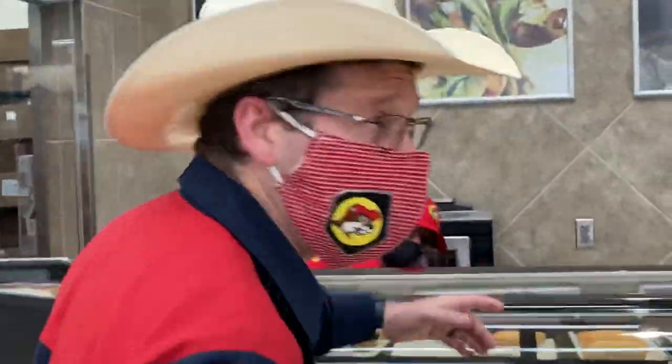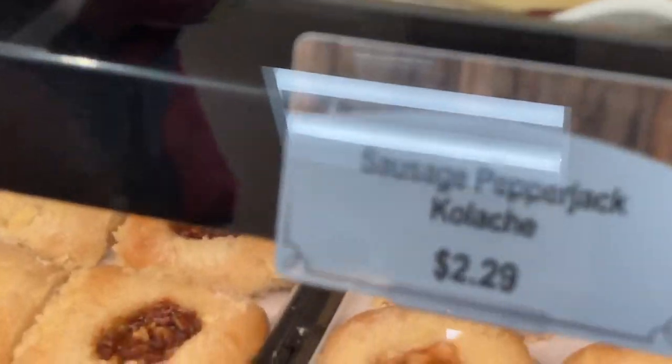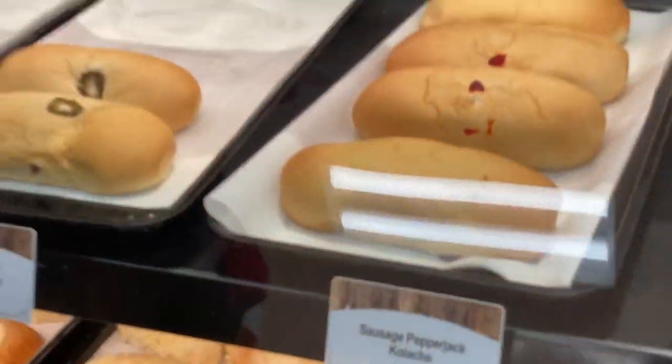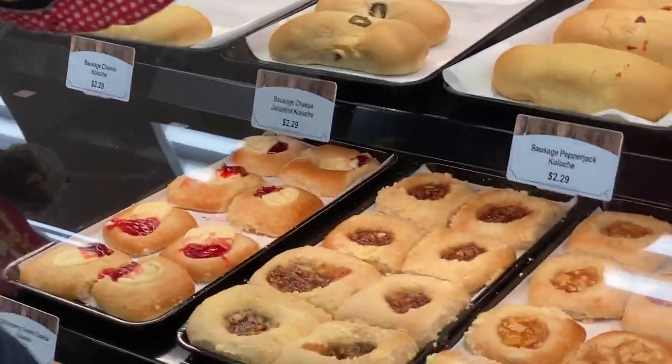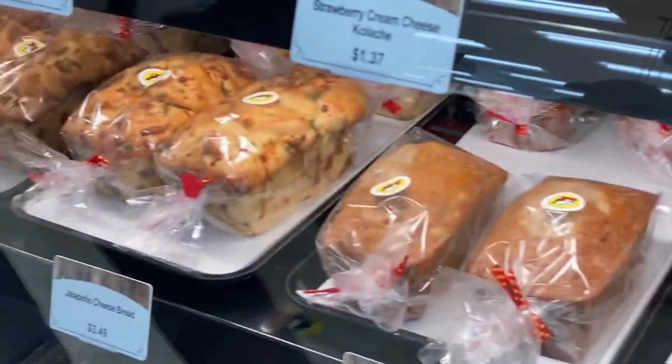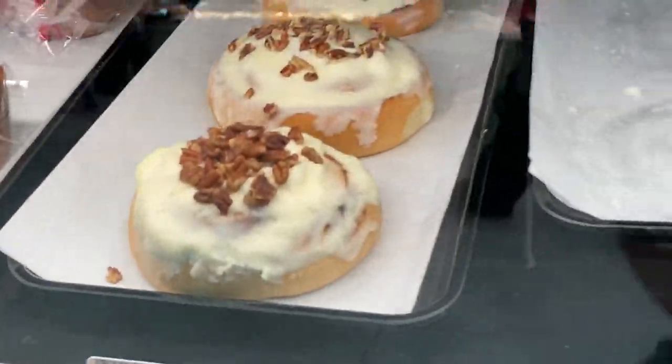And then, of course, we have kolaches. What are kolaches? It's a sweet dough wrapped with either something savory — like ham and cheese, sausage, sausage jalapeño, or sausage cheese — or sweet. We got the cherry kolache, the apple kolache, the pecan kolache, strawberry and cream cheese. We have banana bread, and those cinnamon rolls are killer — we got cinnamon rolls off the chain.